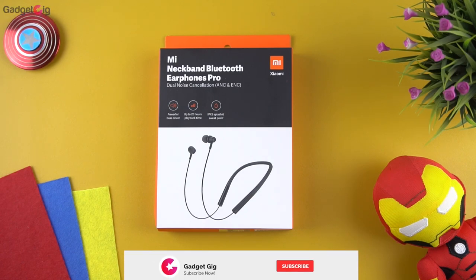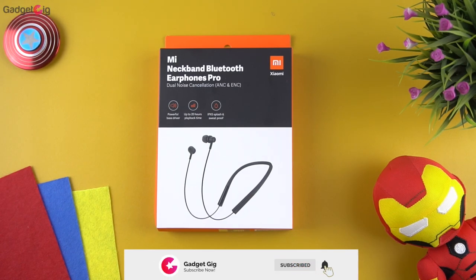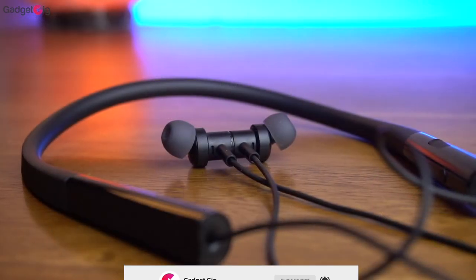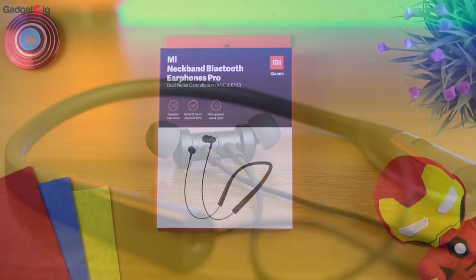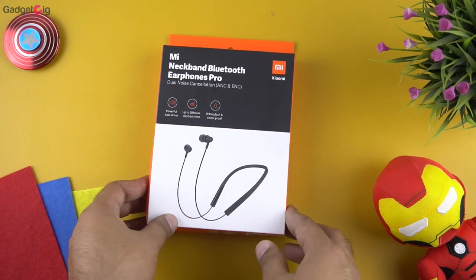Hello everyone, this is Anuj from Gadget Geek. Today we have with us the cheapest neckband with the ANC feature by Xiaomi — it's the Mi Neckband Bluetooth Earphones Pro. In this video we will do the unboxing and tell you how they perform.